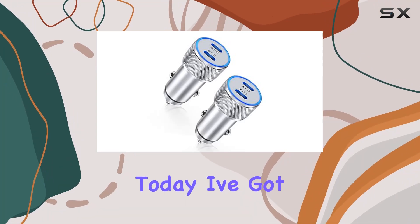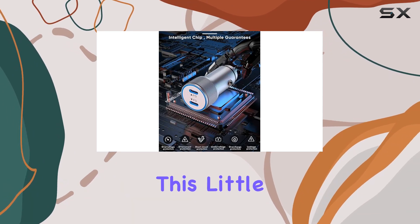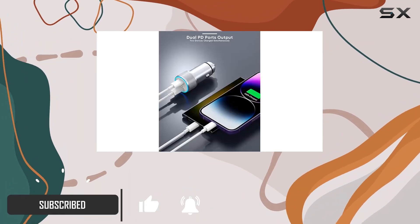Hey everyone, today I've got something exciting to share with you: the CRUVAT 40W dual port USB-C car charger. This little gadget packs a punch with its dual PD ports, delivering a total output of 40W for super fast charging on the road.